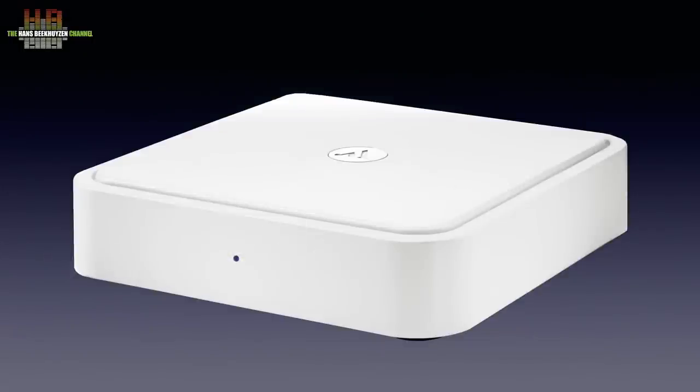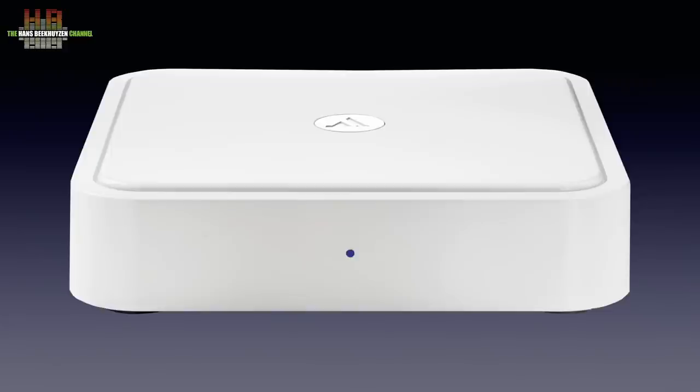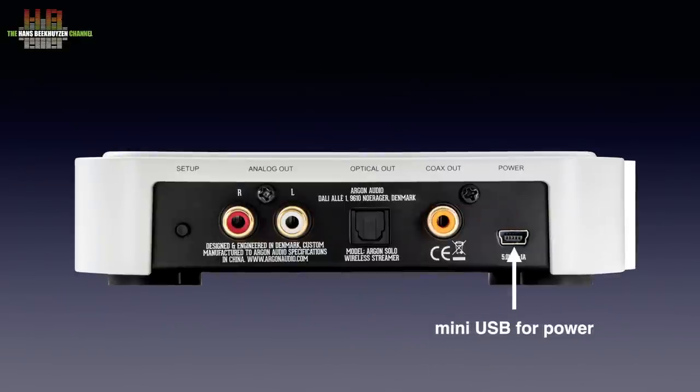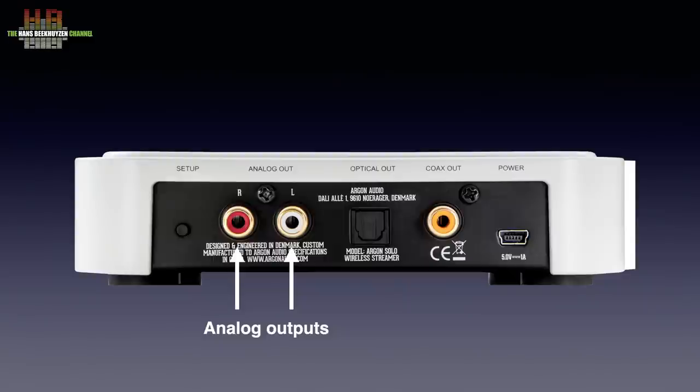The Solo is housed in a sturdy plastic box with a metal bottom. It measures 147 x 147 x 37 mm and weighs slightly over half a kilo. On the front there is only an LED that indicates status: orange when starting up, blinking white for setup, blinking blue for Bluetooth pairing, and solid white for now playing. The Solo switches to standby when no music is played for 5 minutes. On the rear we see a mini-USB for the supplied 5-volt wall power supply, the SPDIF and Toslink digital outputs, and the left and right analogue outputs on RCA. The setup button is for Bluetooth pairing, but when pressed for 5 seconds it resets the Solo to factory settings.